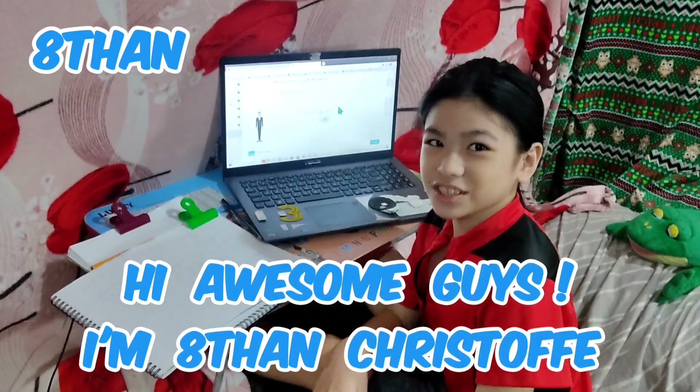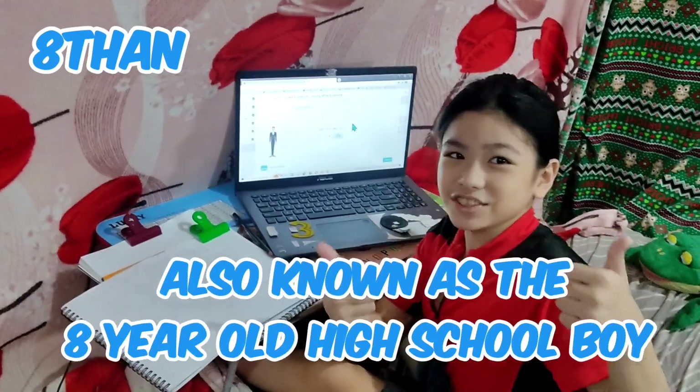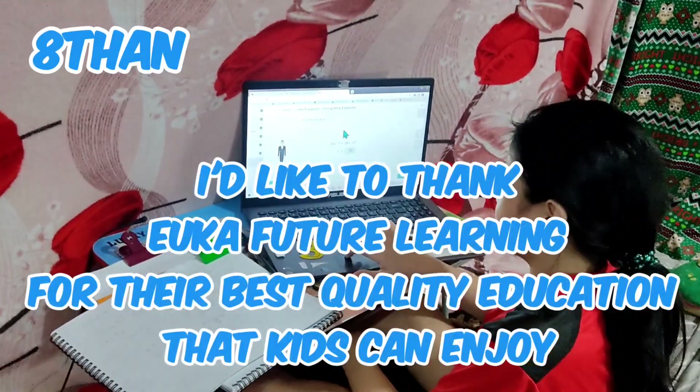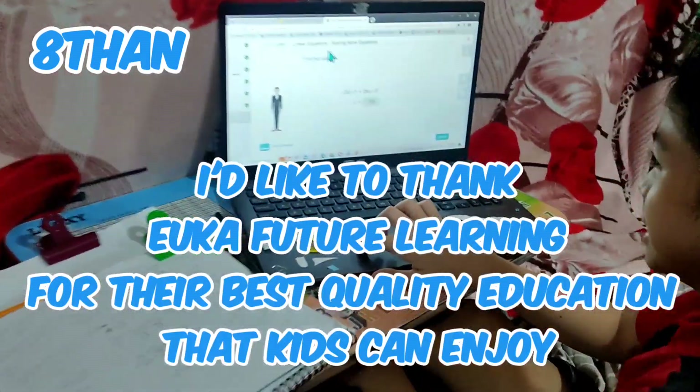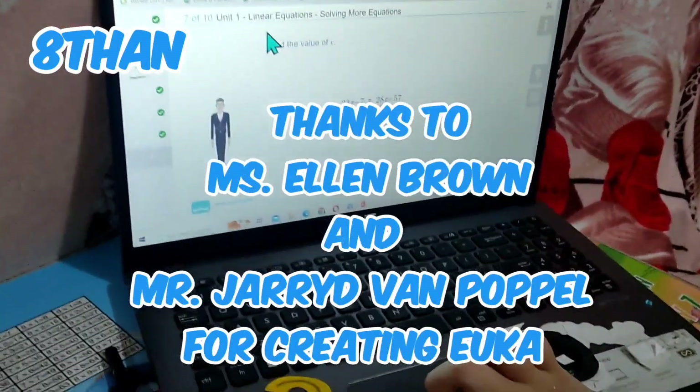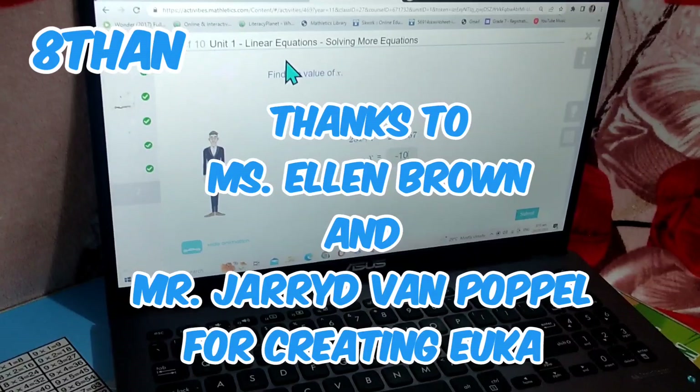Hi guys, I'm Asen Christophe, also known as the 8-year-old high school boy. I'd like to thank Yucca Future Learning for their best quality education that kids can enjoy. Thanks to Ms. Ellen Brown and Mr. Jared Van Poppel for creating Yucca.